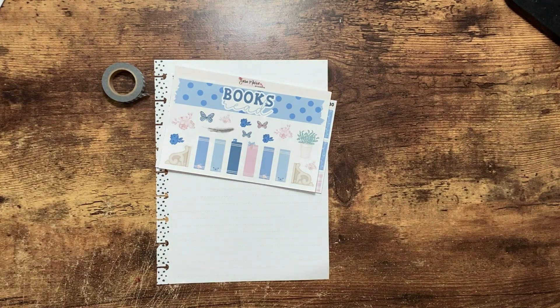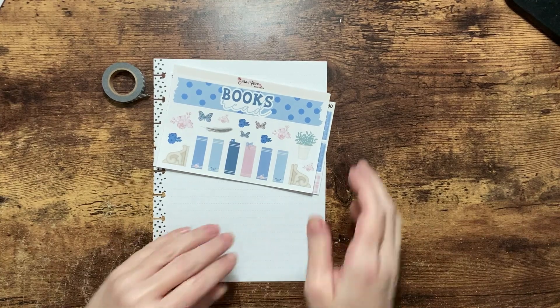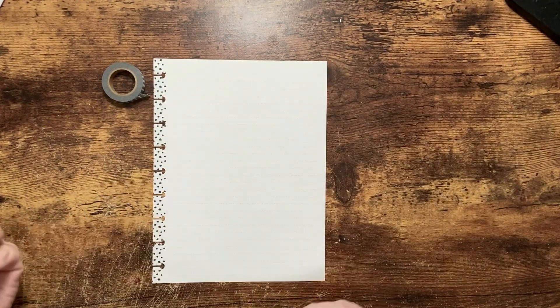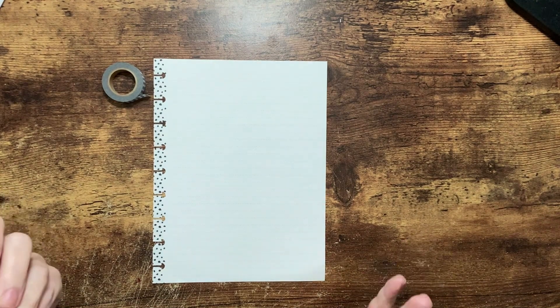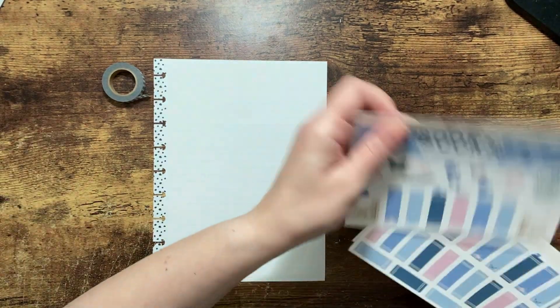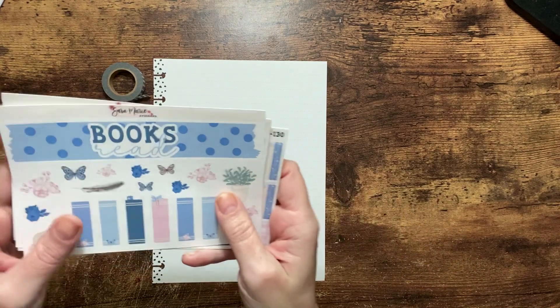Hello planner friends, welcome back to my channel. I am Tiffany May and this is Tiffany May Plans. If you're new here, thanks for stopping by. Today we are planning my books read bonus page — it's my tracker for my planner. I am behind on this; I've already finished a book for January and still didn't have the tracker made, so we are going to get started.